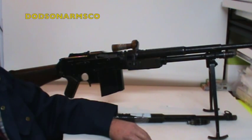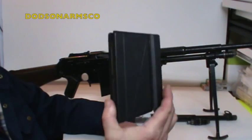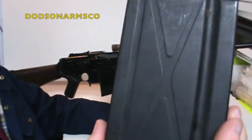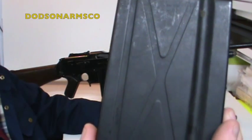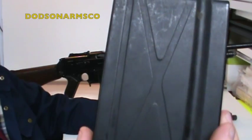Also 30-06, and 7.62 NATO at the end of the production run. The magazines between the inch and metric versions don't interchange. The quick way to identify them is that metric magazines have a reinforcing stamp in the shape of an X, where the inch versions don't have this X stamping.